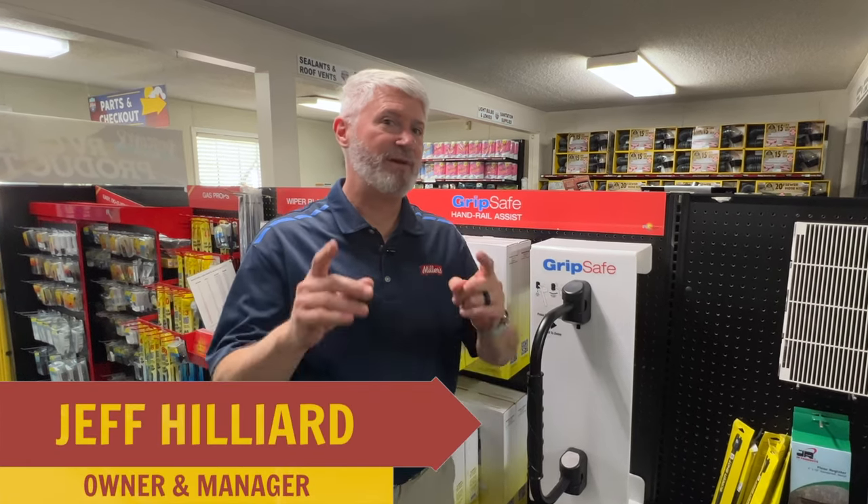Hey, this is Jeff at Miller's RV and I'm here to show you some things new, but might not look new, but really is new.